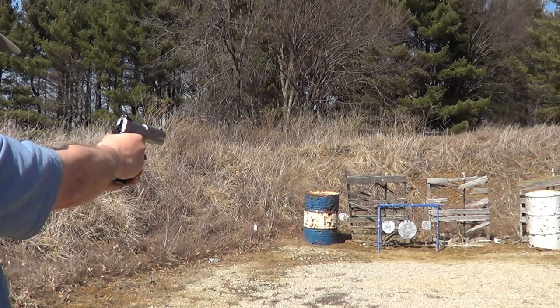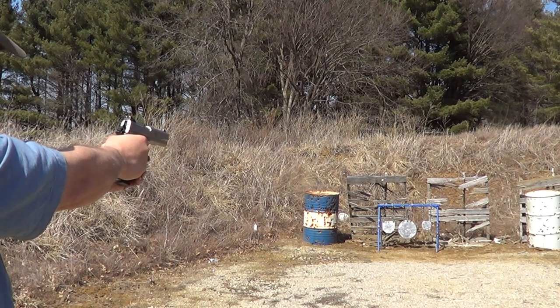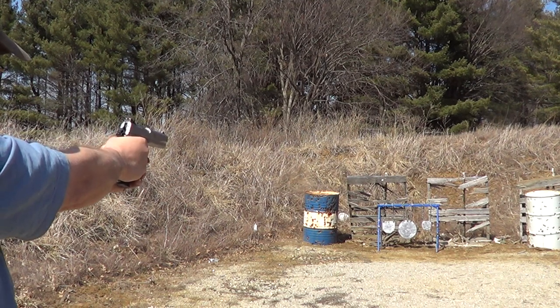Not having much luck on the little target. Sights must not be quite right on it. Just need to learn where to hold with it.